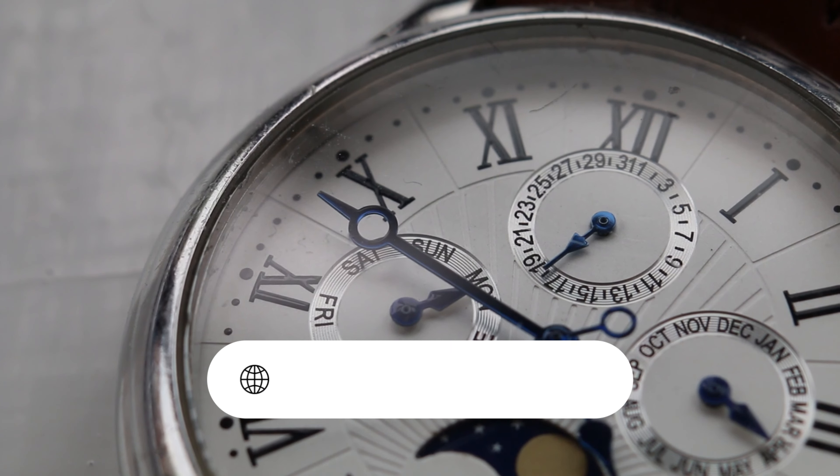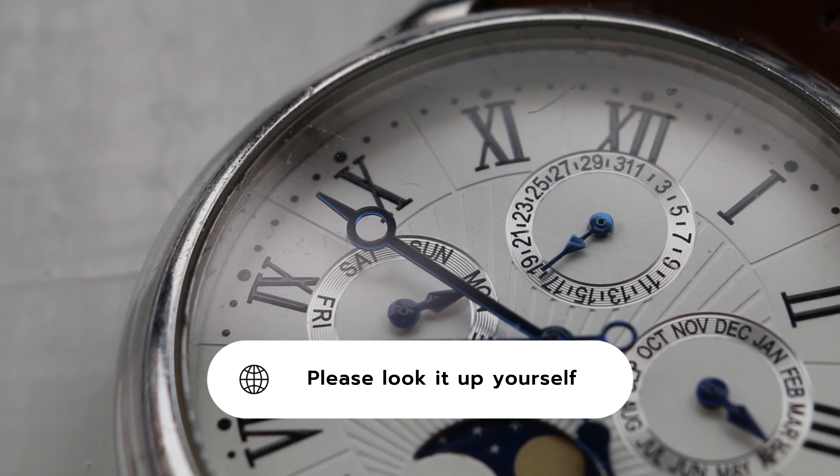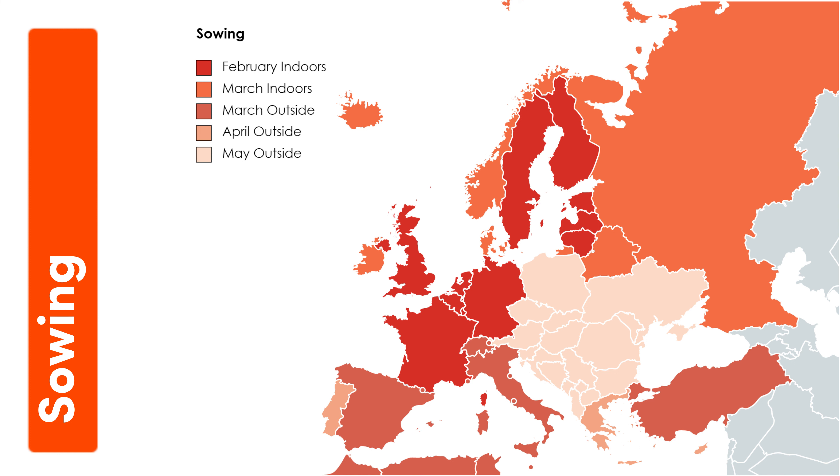The best time to plant peppers is shown on this map. Please pause the video and check the map.